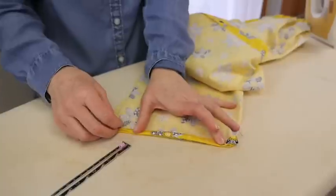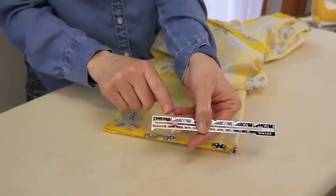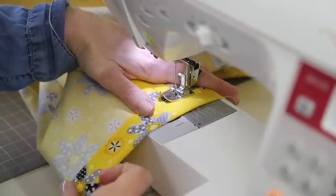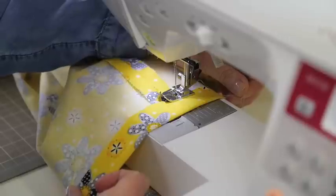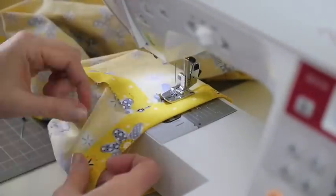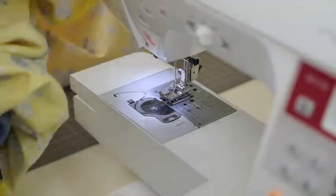To form the hem at the bottom of the legs, start by measuring and pressing a quarter-inch fold from the raw edge. Then use the one-inch mark for the hem, turn the hem, check the measurement, and press in place. Sew the leg hem the same way you did the casing — this time you will not leave any openings. As you come back around to the start, overlap a few stitches to secure and clip all your threads.